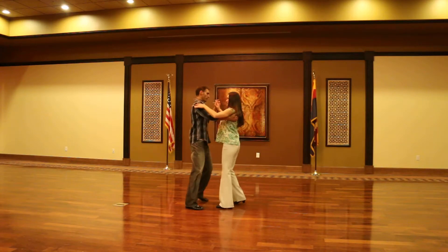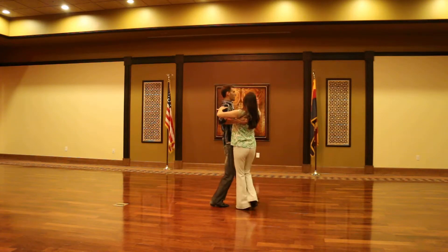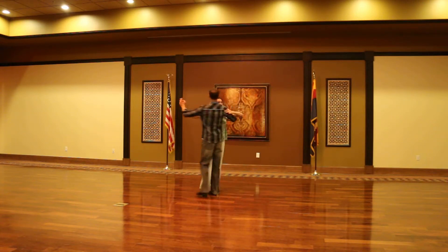Showing you from a different angle: slow, quick, quick, slow, quick, quick. I'm going to cut her off — quick, quick, slow. At full speed: quick, quick, slow, quick, quick, slow.